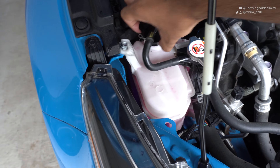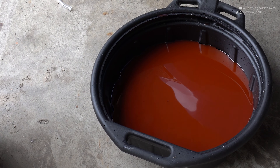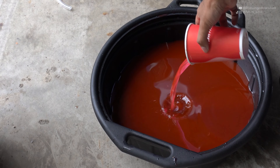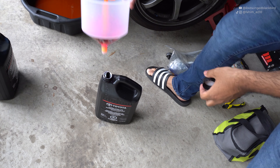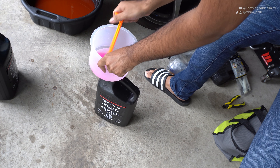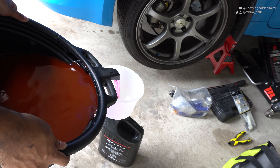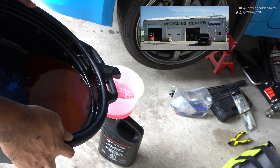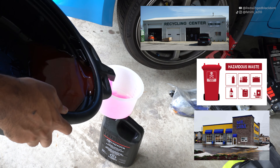Monitor the coolant over the next couple days to make sure the reservoir doesn't get any lower — if it does, add more fluid and make sure you keep some coolant on hand. To dispose of the used fluid: it may look red due to the black drain pan, but double-checking confirms it's still pink, just discolored. Pour the remaining coolant and drained fluid into an empty coolant bottle using your spill-proof funnel and drain pan spout. Dispose of it at your local recycling or hazardous disposal facility, or a local auto shop — check with your municipality for safe coolant disposal.